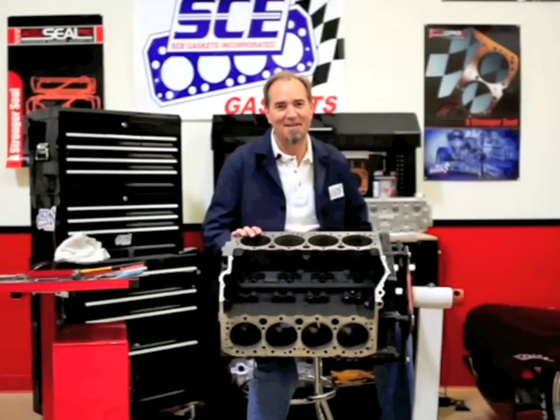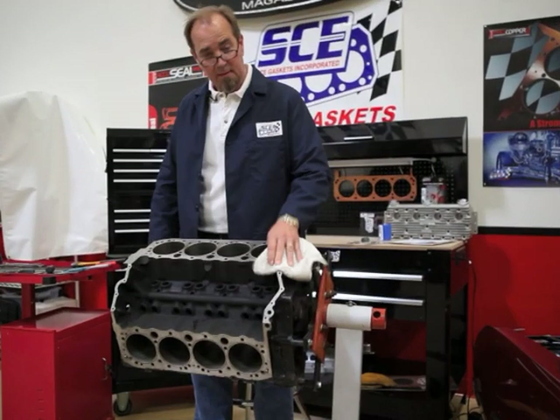Welcome to Gasket U. I'm Ryan Hunter, the Gasket Professor. Hey, how you doing?